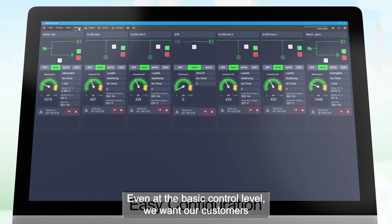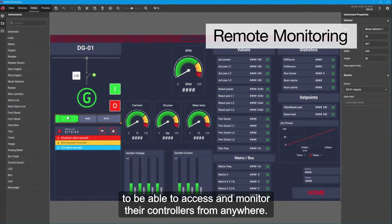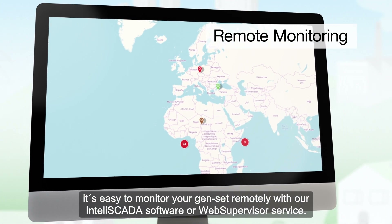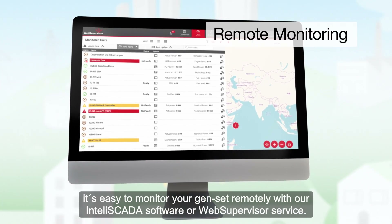Even at the basic control level, we want our customers to be able to access and monitor their controllers from anywhere. By adding a communication plug-in module to IntelliNano AMF5, it's easy to monitor your genset remotely with our IntelliSCADA software or Web Supervisor service.